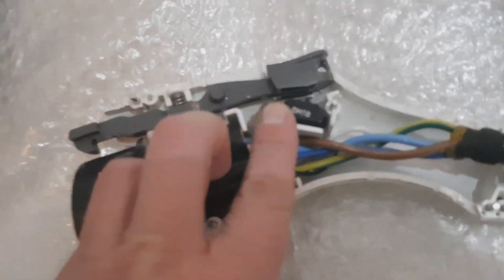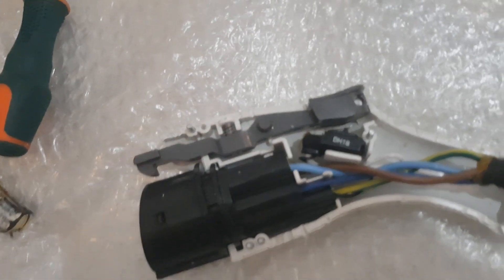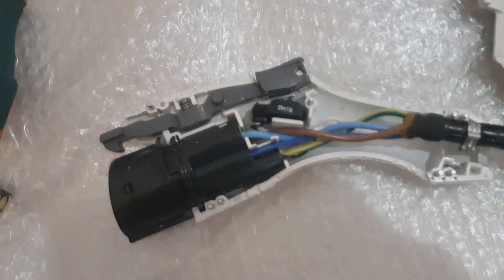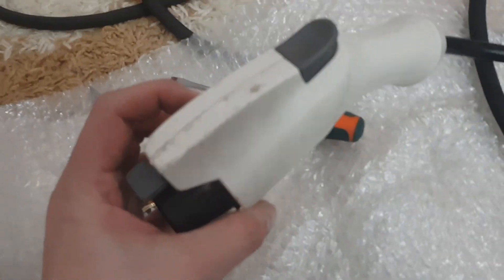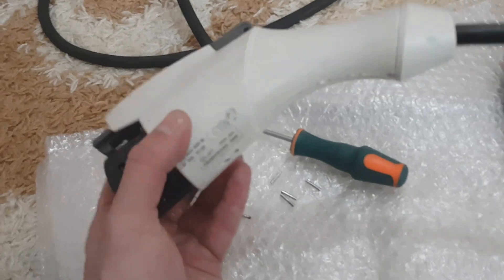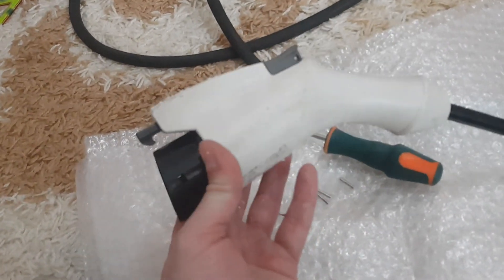We're going to check if it works, and if it's not working, we replace it and assemble it back in the reverse order. Assembled it back and left some pins because it's too tight — that's going to be for next time, so it'll be easier to disassemble. Now we're going to test it.